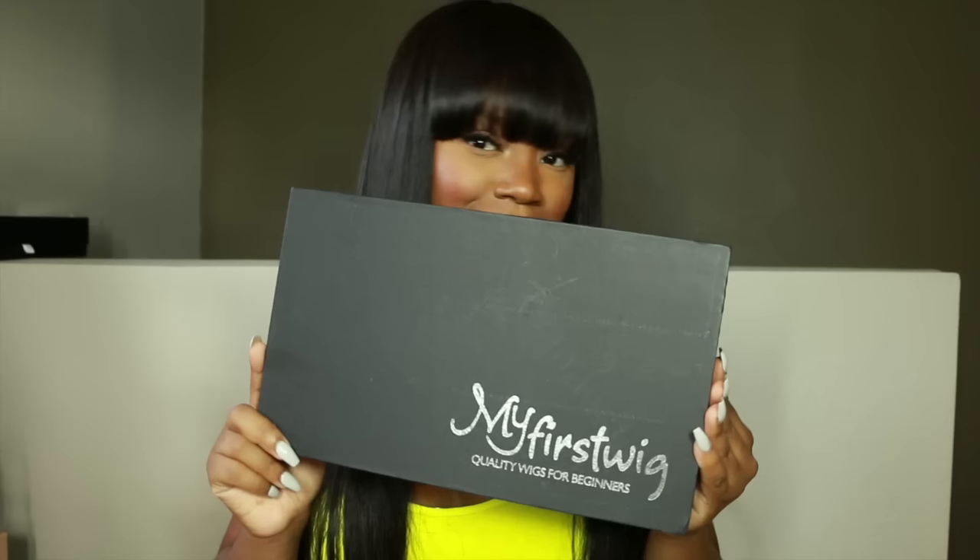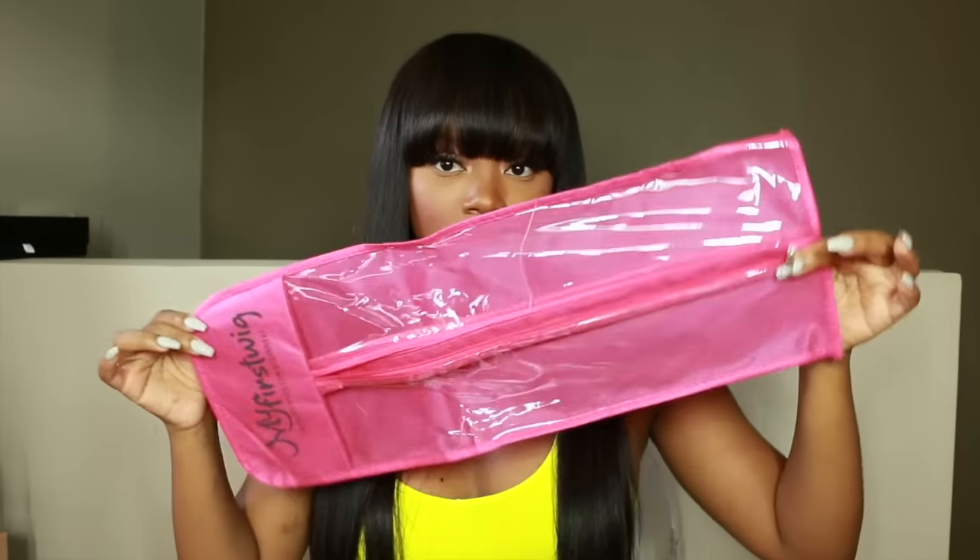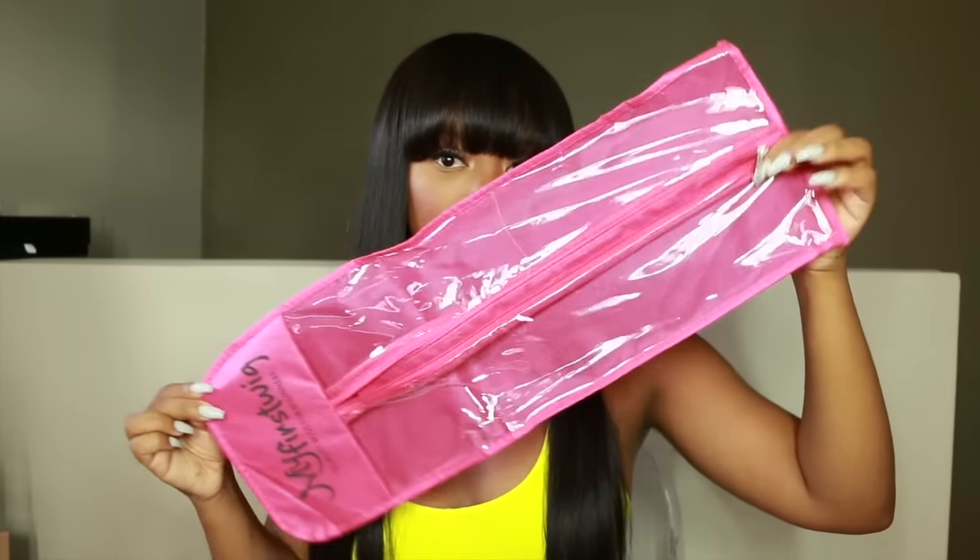Hey everybody, it's me Megs and I'm here to show you guys exactly how I got this super cute bang look. This is my first wig — the Malaysian straight silky wig with bangs. These wigs come with a really nice plastic casing for traveling and a cute little pouch to hold all your wig necessities.